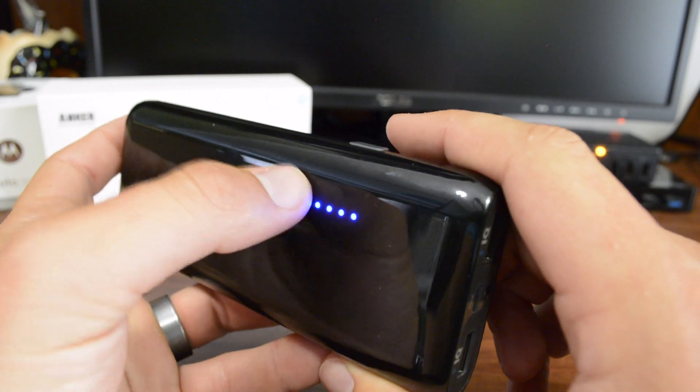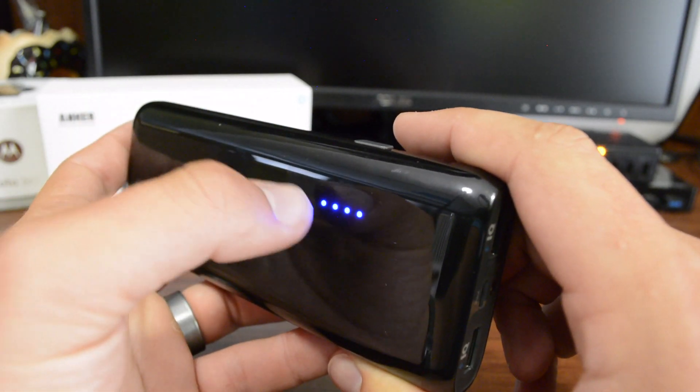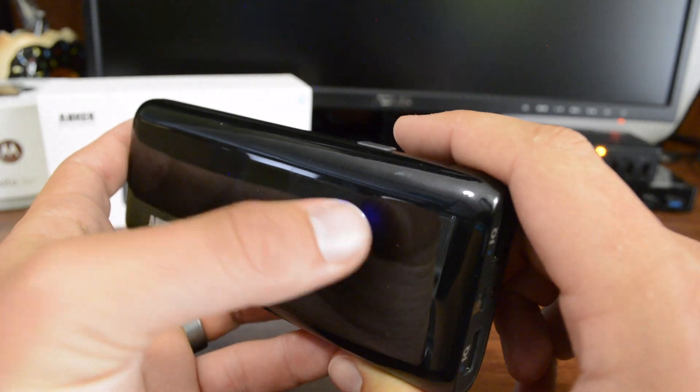When you press the power button, you'll see the indicators come on and they represent 25% of the battery each. So 25, 50, 75, and 100%.